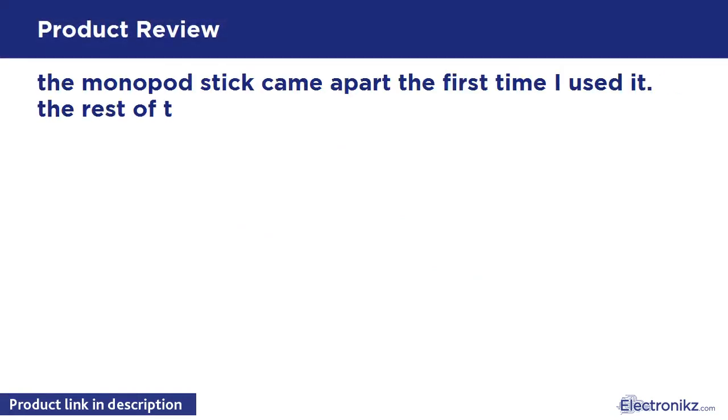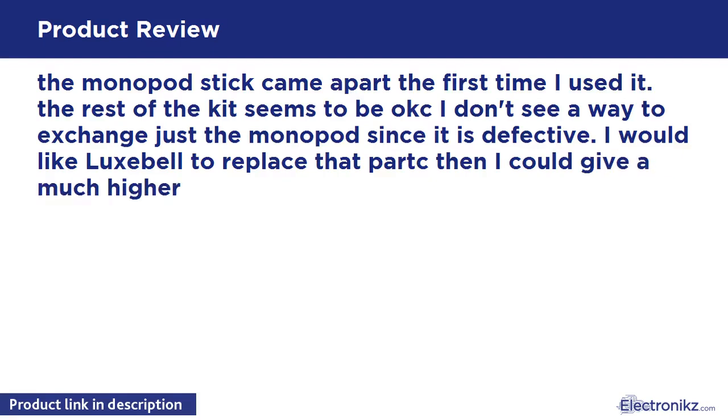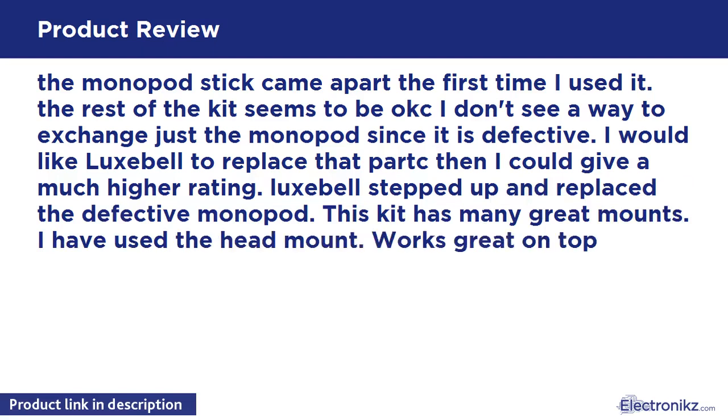The monopod stick came apart the first time I used it. The rest of the kit seems to be good. I don't see a way to exchange just the monopod since it is defective. I would like Luxibel to replace that part — then I could give a much higher rating.